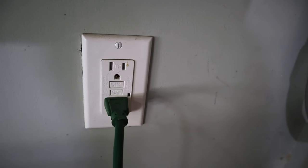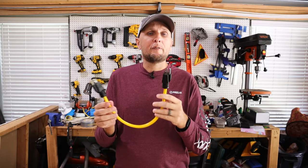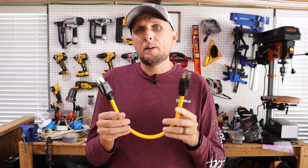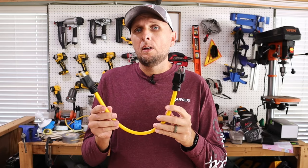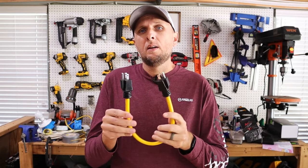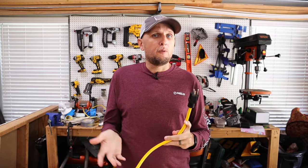They would have the male end going into the house or an outlet somewhere on the house, and they were back-feeding their house that way. If you were to do this — plug this into your generator and then into your house — this is a huge fire hazard, because what could end up happening is the wiring in your wall for a 15-amp circuit is going to typically be 14-gauge wire.